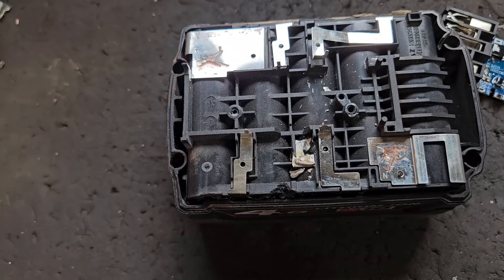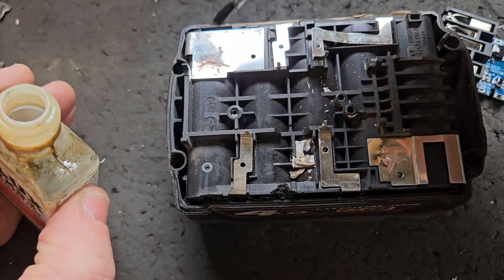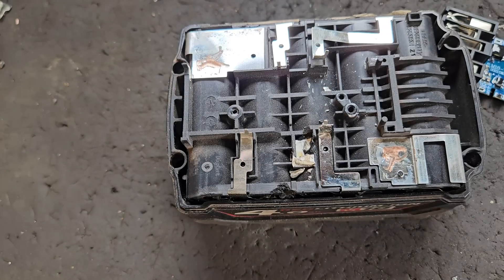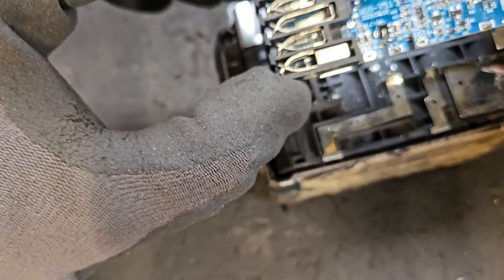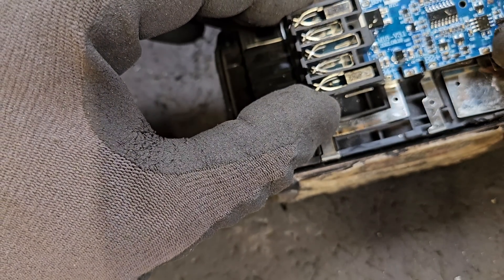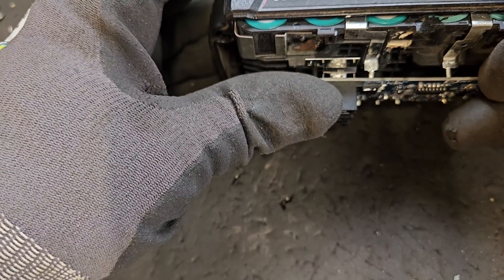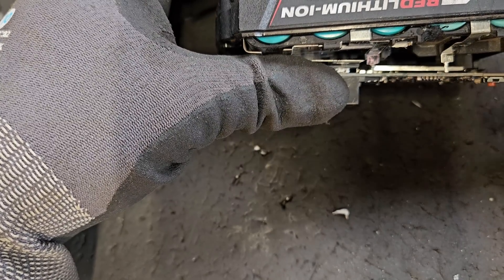So we're just going to go ahead and put this in. I'll put a dab of flux on the points to start with — it might be easier. Just getting it lined up with all the little connection points: two there and two on the other side.